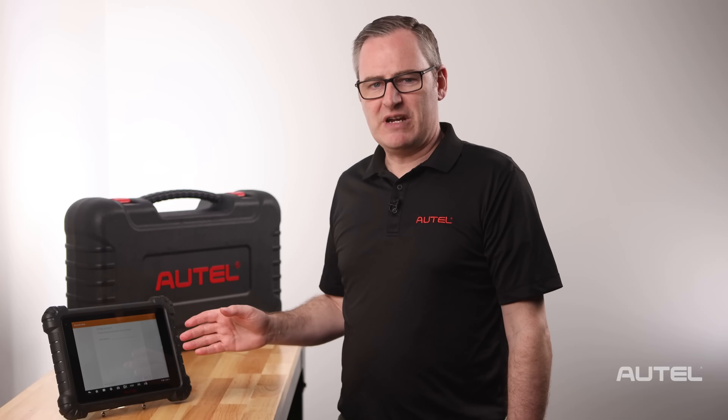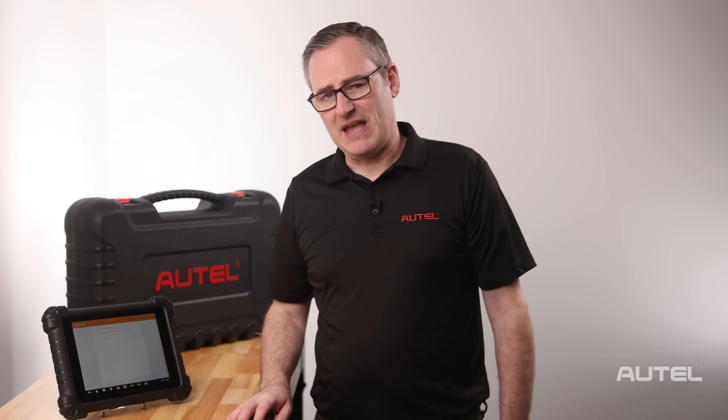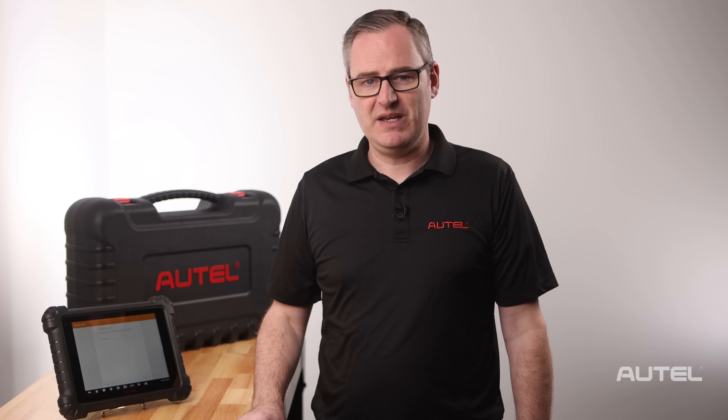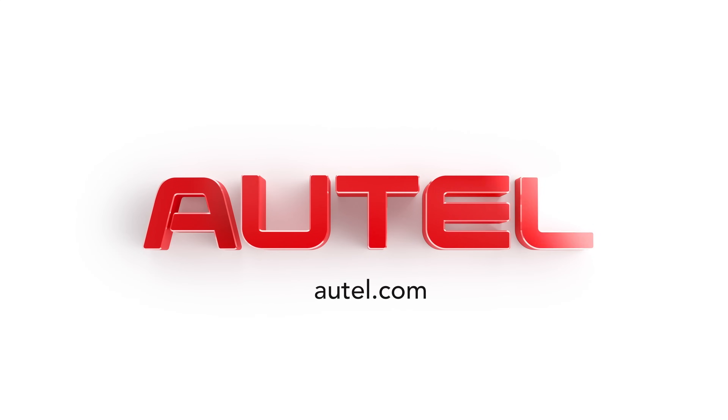At this point, you can add your email and start navigating around the MaxAssist suite. If you need further help navigating or setting up that email, be sure to check the description for links to our video library, as well as the full manual in searchable PDF format. We thank you for joining the Autel family, and welcome you to visit us at Autel.com to explore our full family of products.